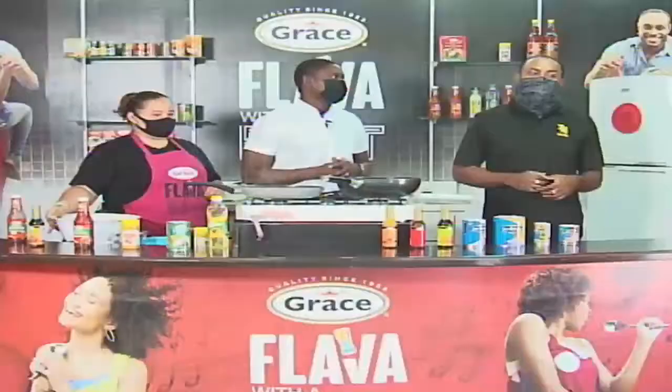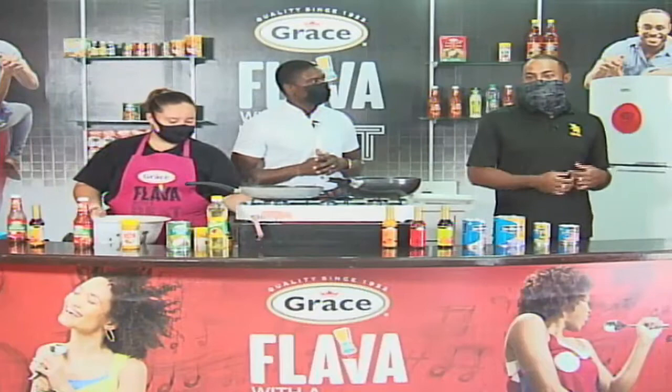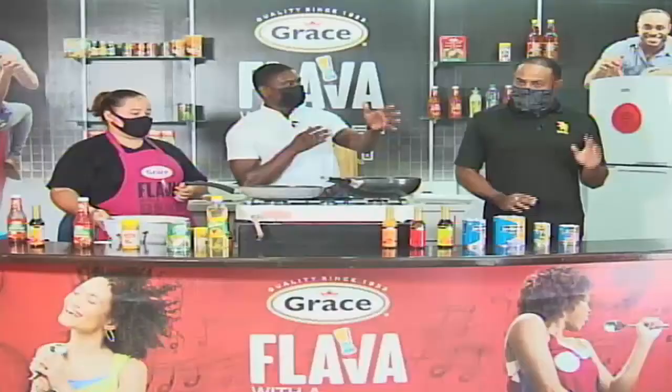The liqueur deals are only at headquarters here in Belize City on Chetumal Street. Also, look out for our Father's Day promotion coming in June — it's all about Father's Day, so we're going to do specials on drinks as well. The Grace dry goods promotions are countrywide at the key supermarkets, but the drinks are only at headquarters.